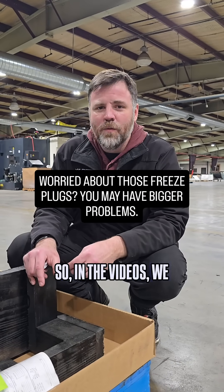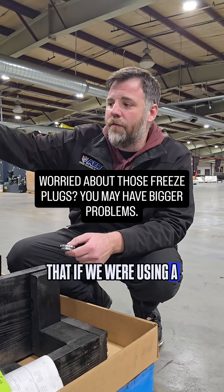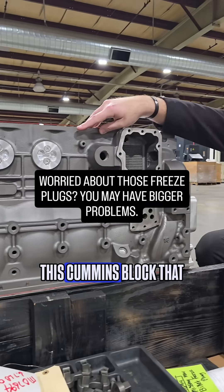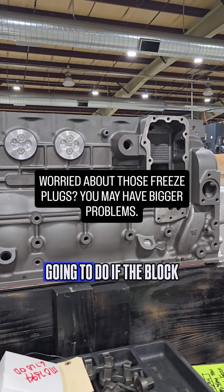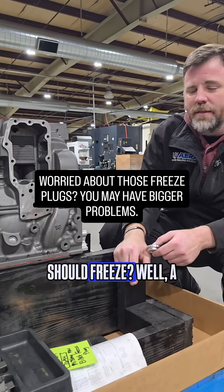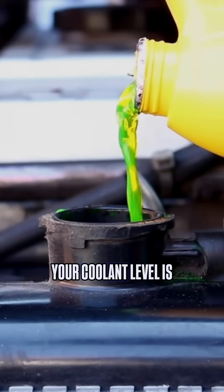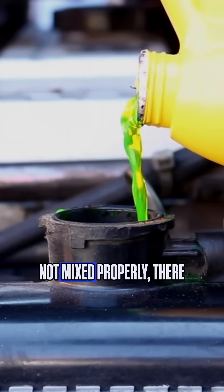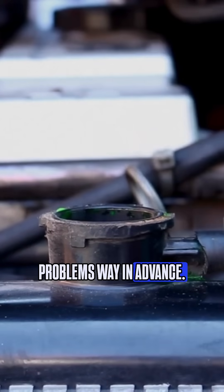In the videos we got a lot of comments from guys concerned that if we were using a freeze plug like this on this Cummins block, it will not blow out — what are we going to do if the block should freeze? Well, a couple of things about that: first off, if your coolant level is not mixed properly, there are a lot of things that are going to cause problems way in advance.